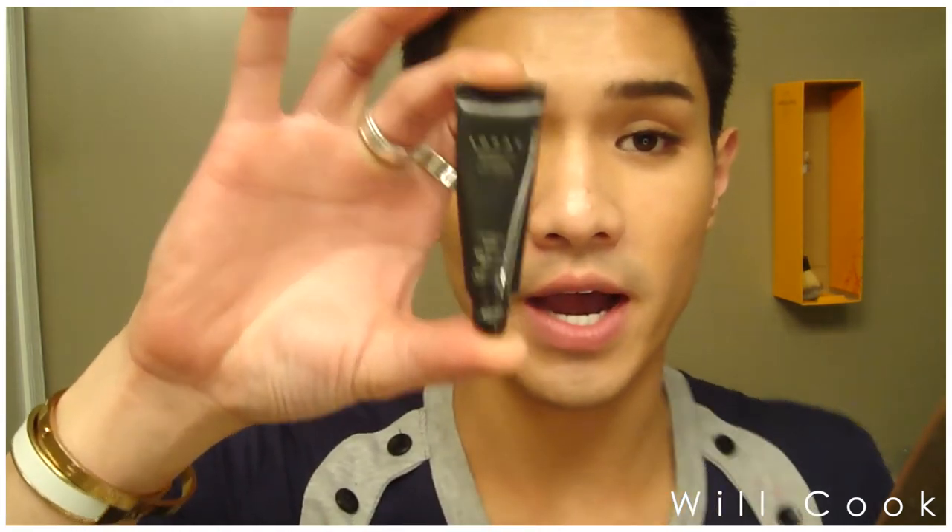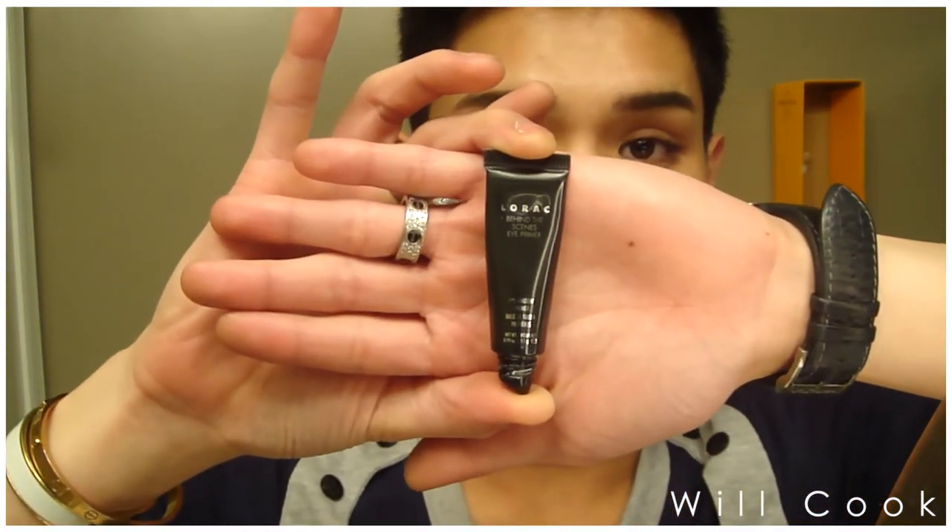I'm going to start by priming my eyes with the Lorac Pro Behind the Scenes eye primer. I have already applied my mascara, which is a little backwards, but I'm doing this video after I came from work today. Normally, do your mascara last — don't be like me — but we're going to try to work around that.